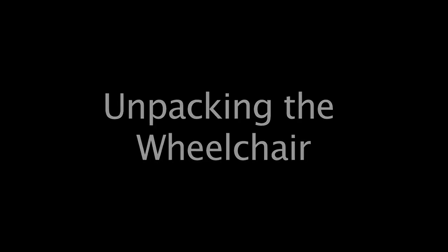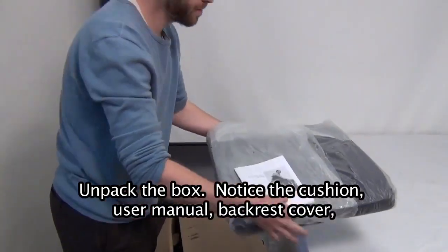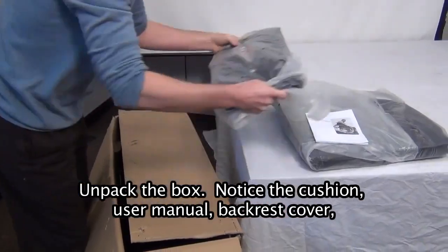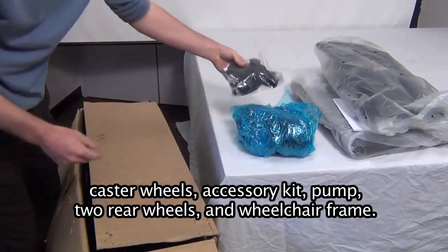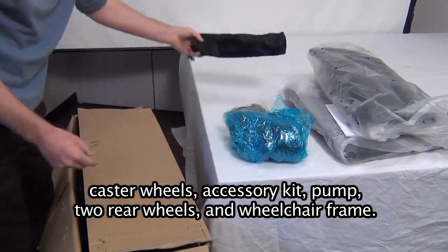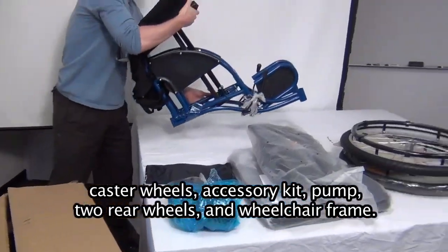Unpacking the wheelchair. Unpack the box. Notice the cushion, user manual, backrest cover, caster wheels, accessory kit, pump, two rear wheels, and wheelchair frame.